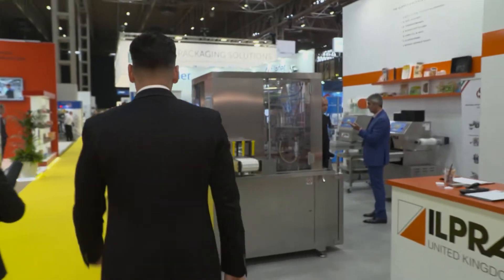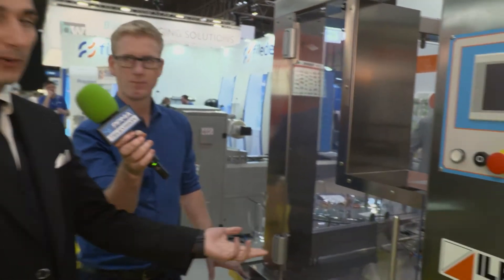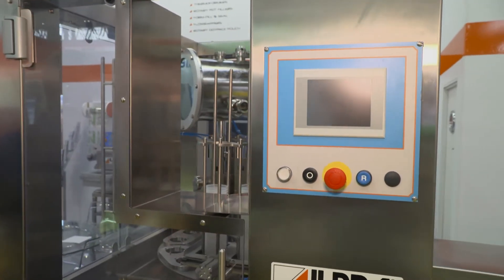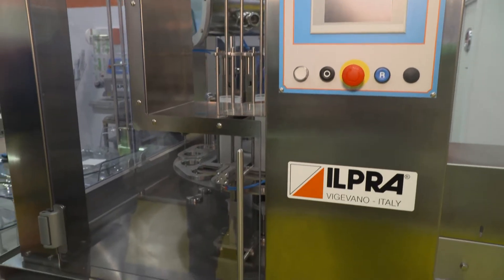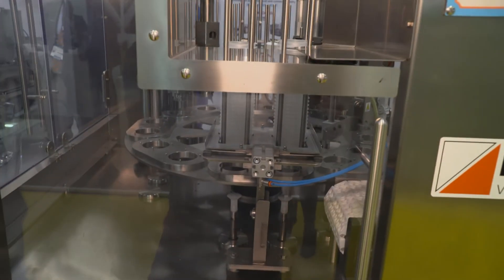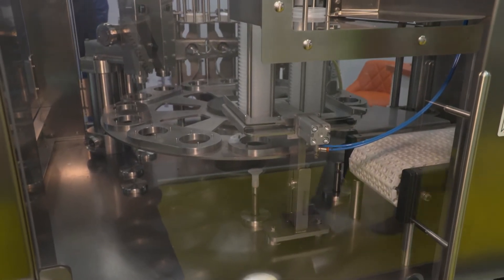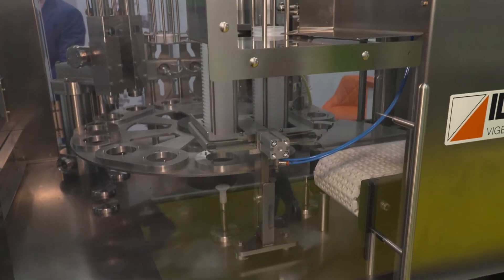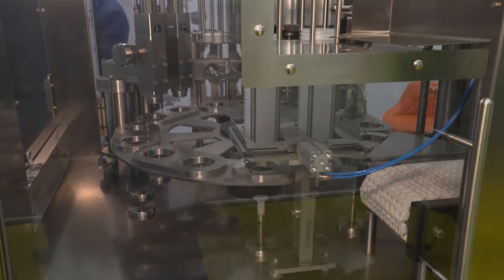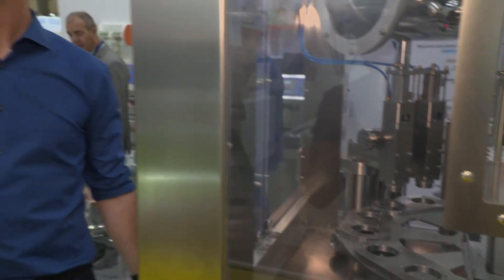Over here we've also got pot filling machines. This is our rotary pot filler, twin lane version. We've got a single lane version for entry-level customers, then twin lane, triple lane, quadruple lane and so on depending on the output the customer needs to achieve. The pots are nested from the front, can be filled via liquid or solids, then you have a DNS feature for the lids sealing station, and you can also put tamper proof lids on top which get ejected automatically — so it's basically a fully automated machine.